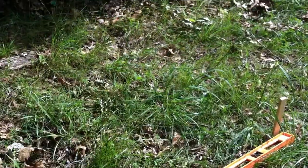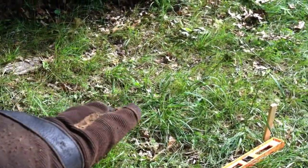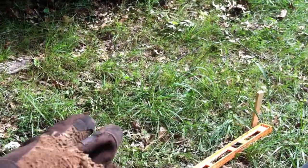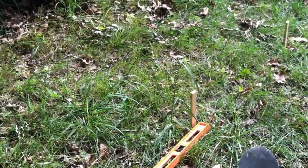The back edge does not necessarily have to be level, but generally you're going to want it to be higher than the front level. Another thing to consider is how wide you want your swale.